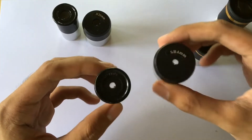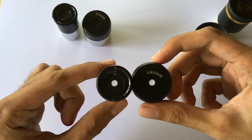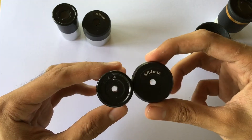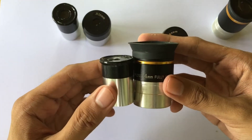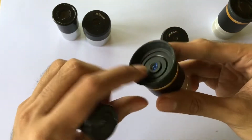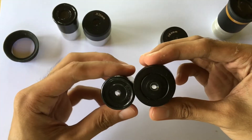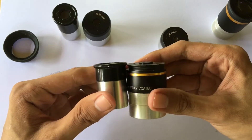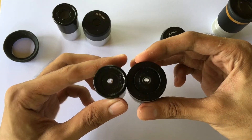Aside from the 20 millimeter eyepiece, we also have the 4 millimeter 0.965 inch eyepiece in comparison to the 4 millimeter 1.25 inch eyepiece. This is the 4 millimeter 1.25 inch Plössl eyepiece that comes with a rubber cup that you can remove — it depends on what you prefer when observing. Again, the left one is smaller and the right one is slightly bigger.